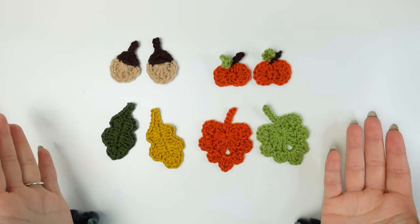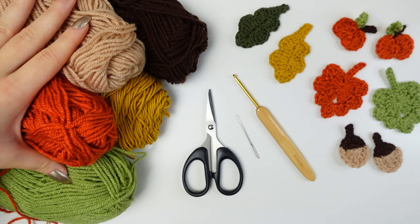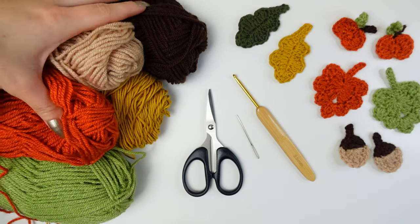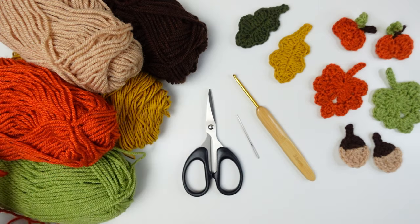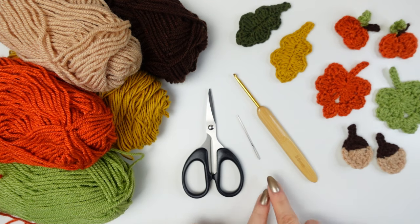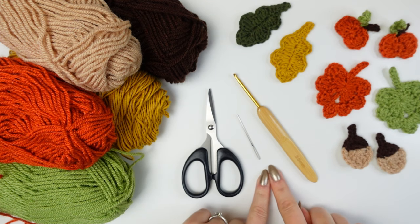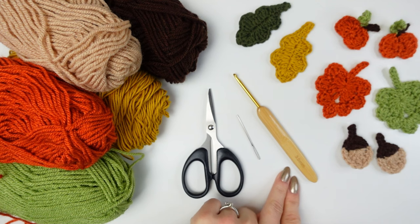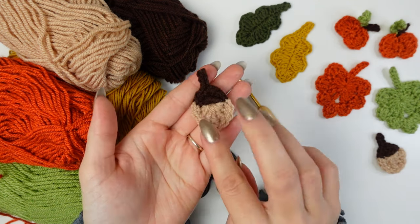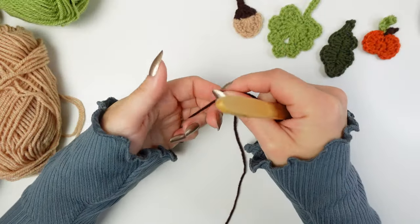So I really hope you enjoyed today's video, and now let's begin. In today's video I'm going to be using a mixture of yarns — I have acrylic, I have cotton, but they are all the same weight, number three DK. I'm also going to be using a small pair of scissors, a tapestry needle for weaving in ends, and a 3.5mm crochet hook.